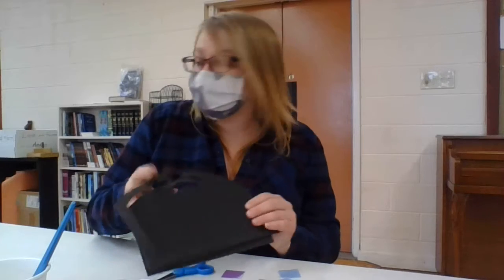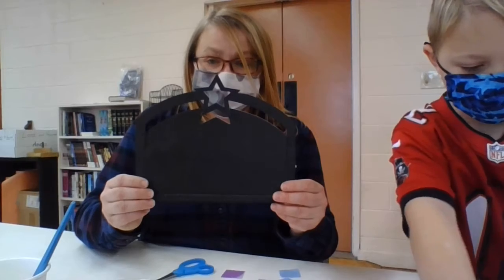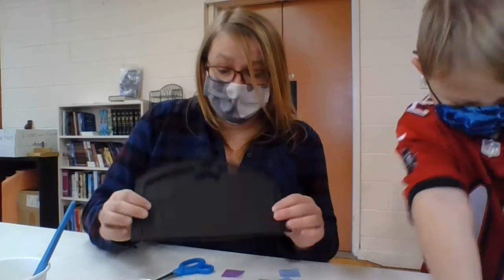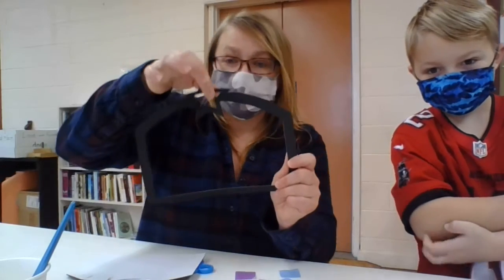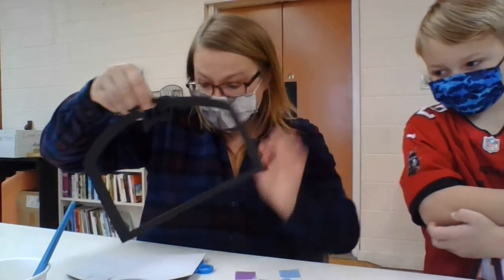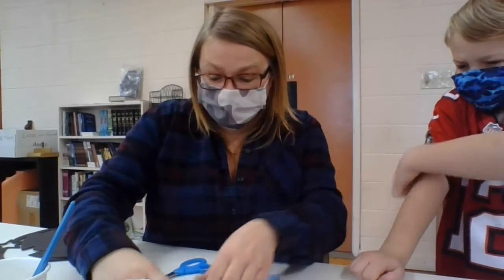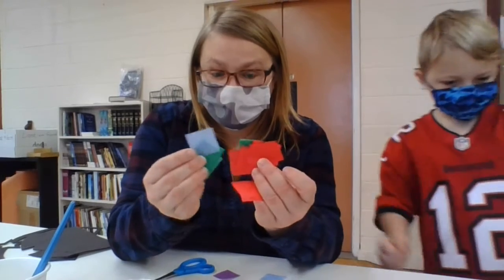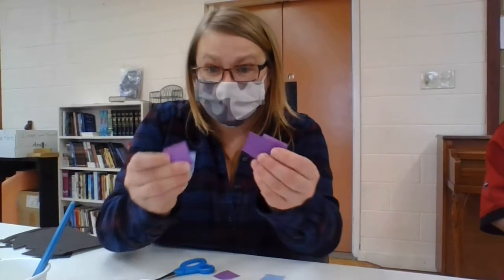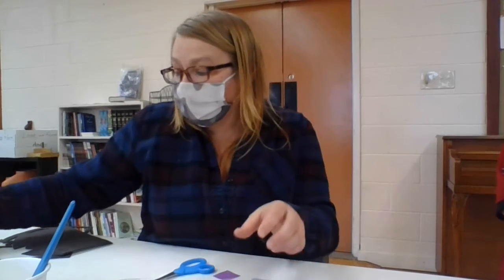You have a couple things in your craft packet. The biggest one is this black foam mat. What you need to do is pop out the main section like Trent has already done, and pop out the star section. We're going to do that and then we're going to pop out the wise men, but we'll do that a little later. The next thing you have in there is a whole bunch of different color little pieces of tissue paper that are cut into squares. There are lots of different colors - that's what we're going to be using for the stained glass. You also have a clear sheet of plastic.